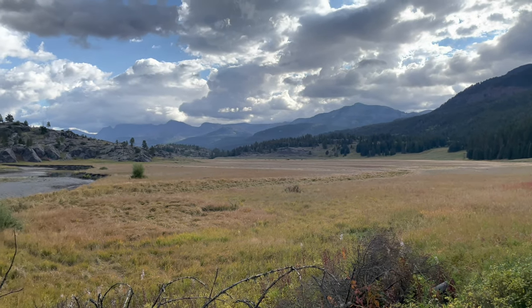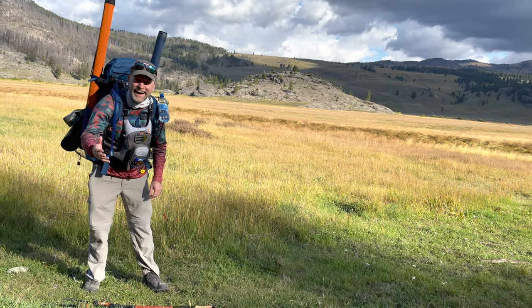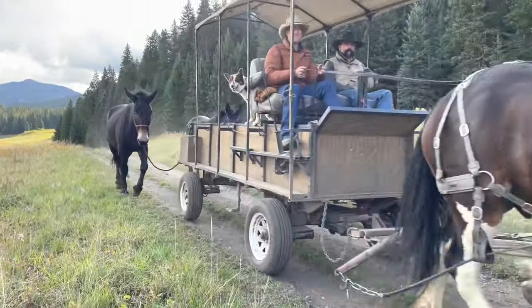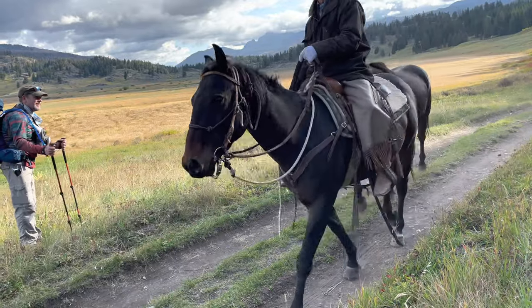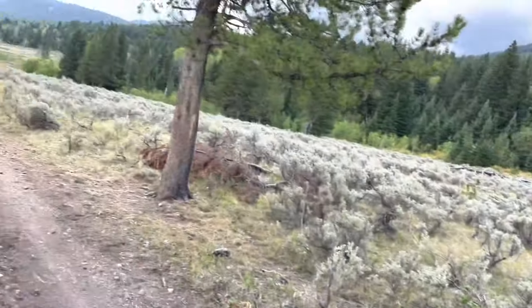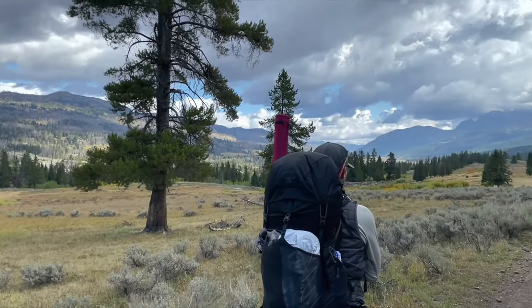This is the first meadow of Slough Creek — beautiful. Welcome to the second meadow of Slough Creek. As far as you can see. I'm pretty sure the video doesn't even do justice to what I'm seeing here — absolutely beautiful. Just coming into the second meadow. This is where we turn off the main trail. Let's go set up camp.